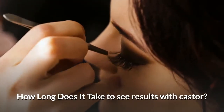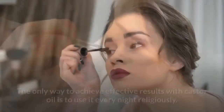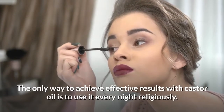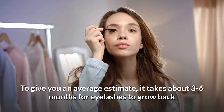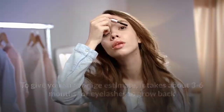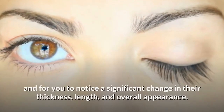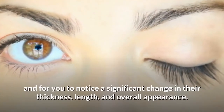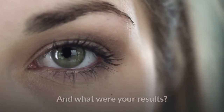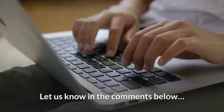How long does it take to see results with castor oil? The only way to achieve effective results is to use it every night religiously. To give you an average estimate, it takes about 3 to 6 months for eyelashes to grow back and for you to notice a significant change in their thickness, length, and overall appearance. Have you tried castor oil for eyelashes? Let us know your results in the comments below.